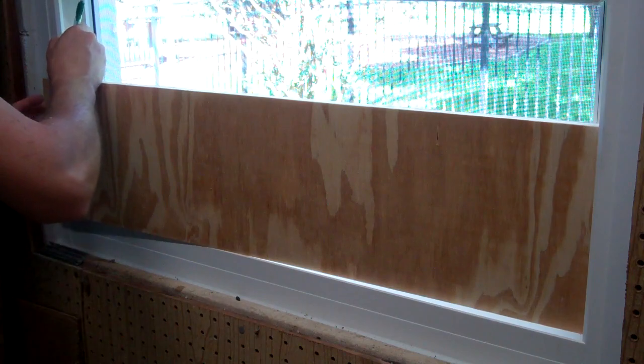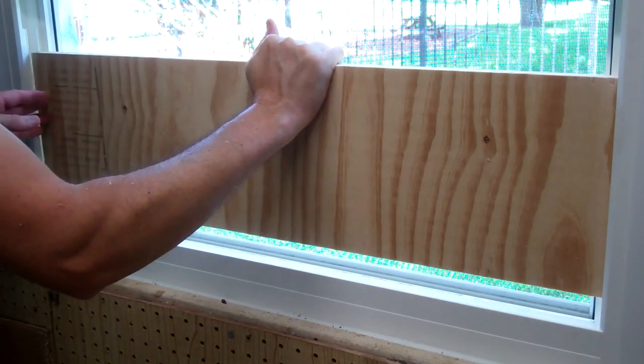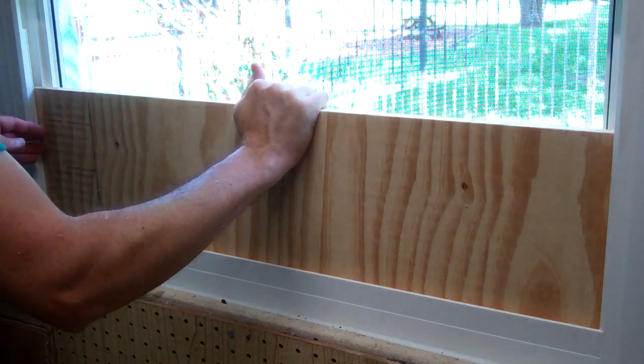I used trial and cutting to make it as wide as possible while still being able to slide into the window opening, because measuring tapes are for sissies.